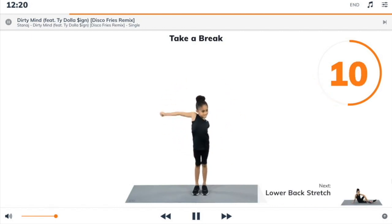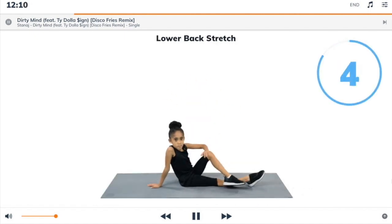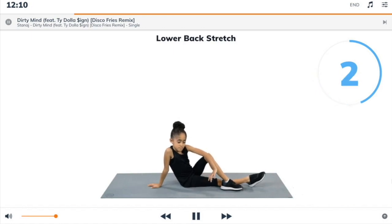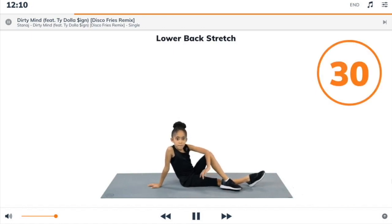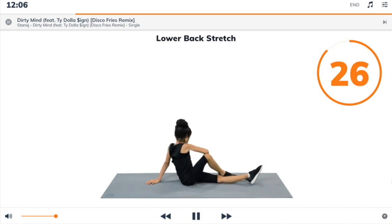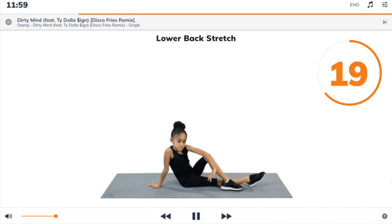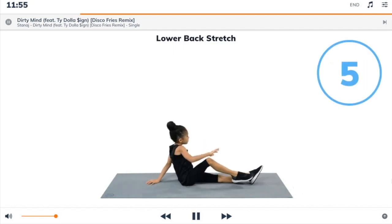Next exercise: lower back stretch. 3, 2, 1, lower back stretch. Begin. Sit up as straight as you can, right leg flat and left leg bent, twist your upper body to your left, pushing your elbow against your knee, and keep the other hand on the floor for support. Change sides.